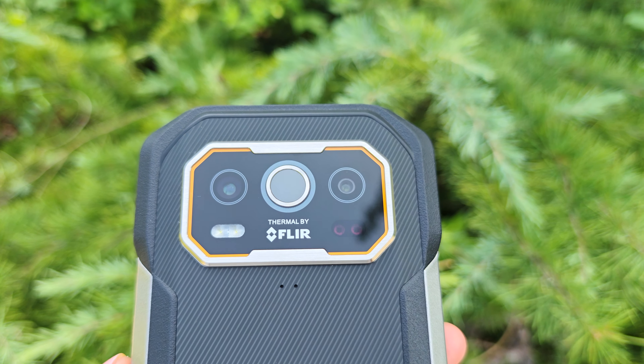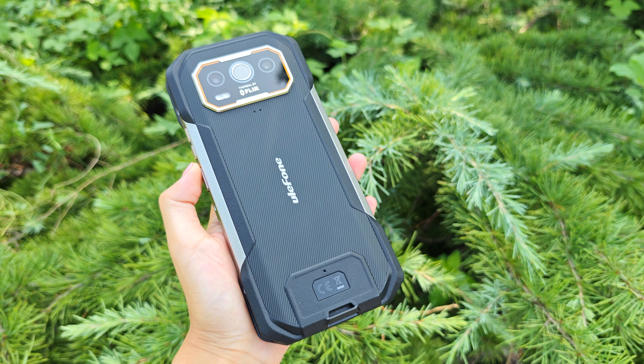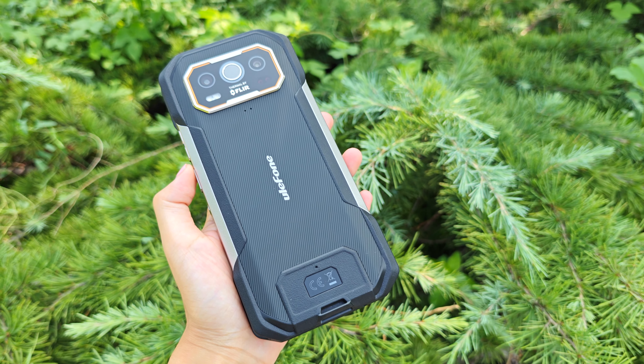Today we are going to review the Armour 27T Pro. But if you prefer the Armour 27 Pro, you can definitely go for that one based on this review.